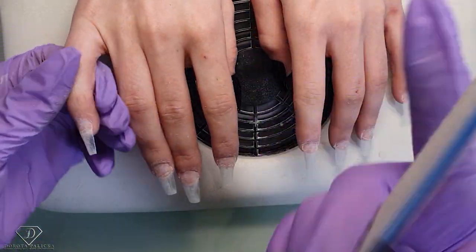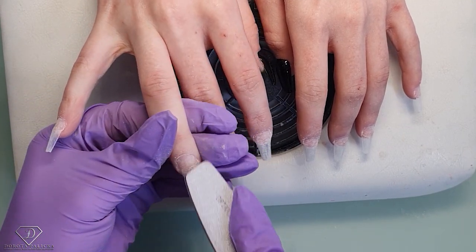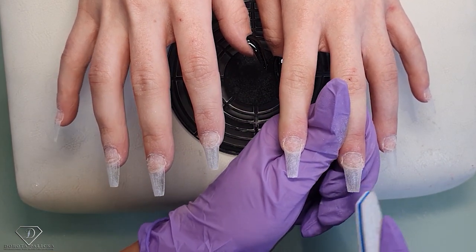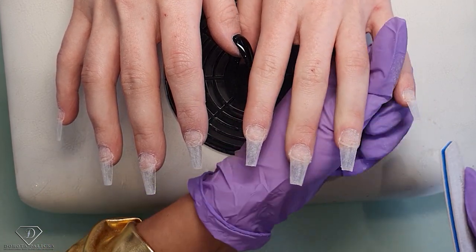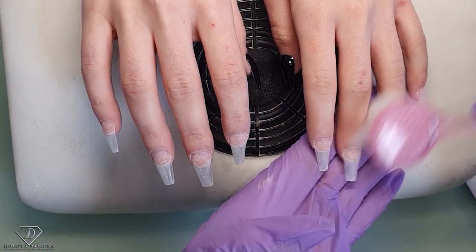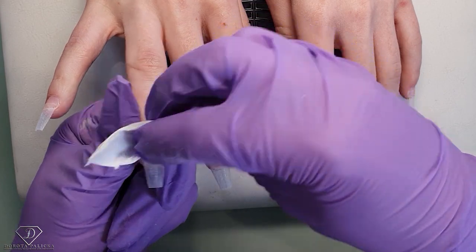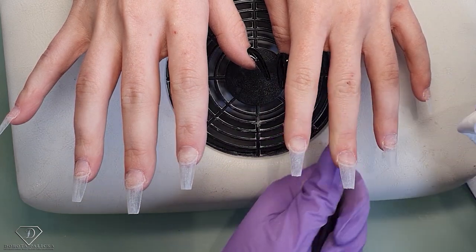Final check — I always take a file and check if there are any shiny places before we start putting the gel. Just check, check, check. Then a quick dust-off and remove any dust which might be on the nails. Using a nail dehydrator, clean the nail again in case we have touched it. I like to give it an extra scrub especially around the cuticle area, because that's the most common place to lift.